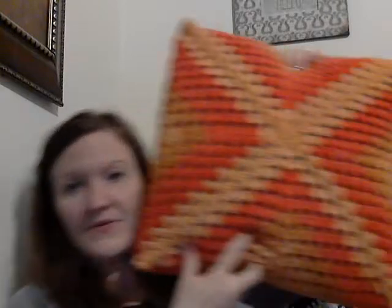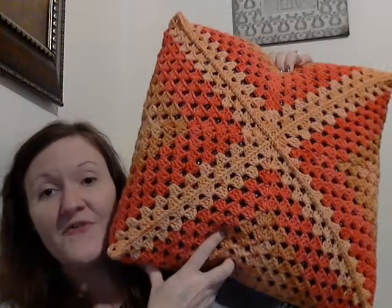So here it is — the granny square pillow. This is the front, and then this is the back of it.